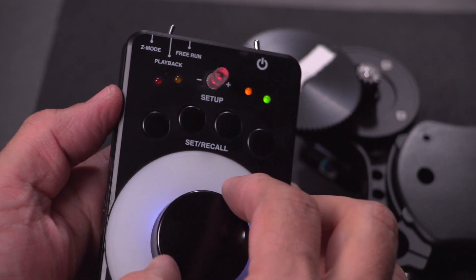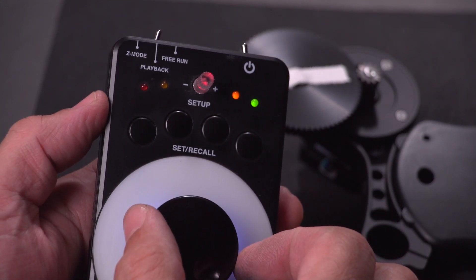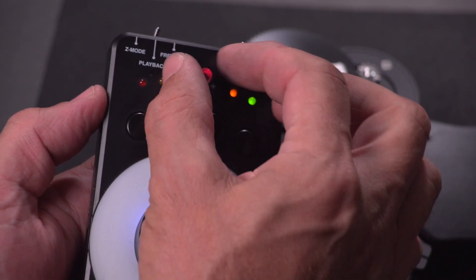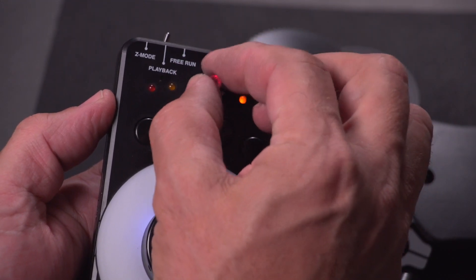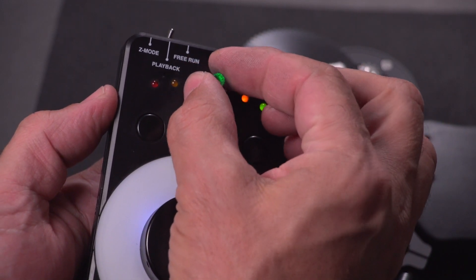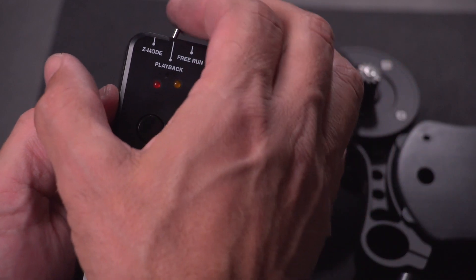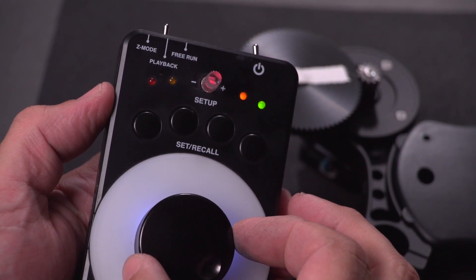Free run is the default operating mode where you control the position of the motor, as well as speed and acceleration. Green is acceleration of the motor, red is speed. You can also control speed and acceleration in playback.